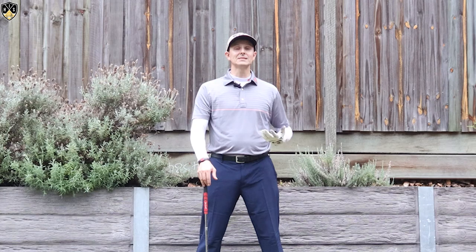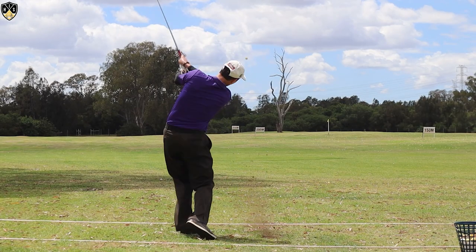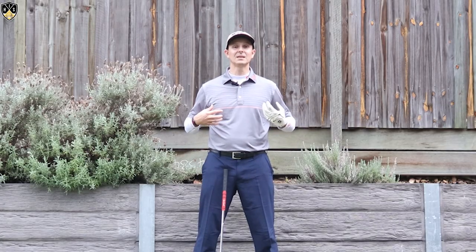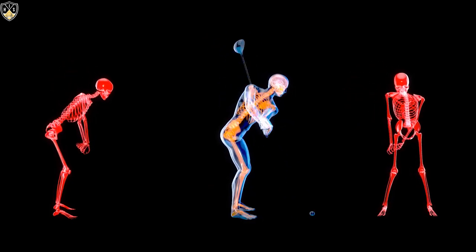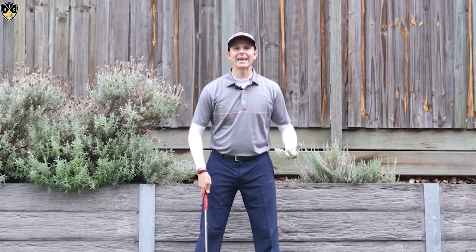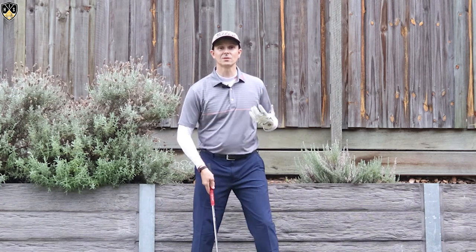So let's look at some ways and how you can do this. It's one thing to say we need to keep our hands in and our club out in the golf swing, but how do we actually do it? It's not just a matter of saying I know that now I can do it. Here are some keys to making sure you can do this powerful move in the golf swing.